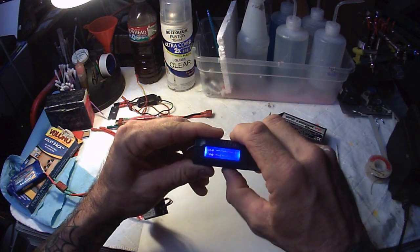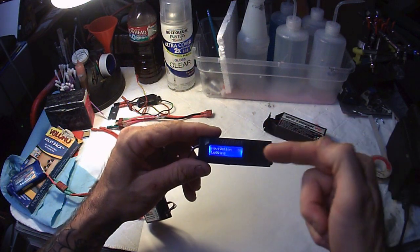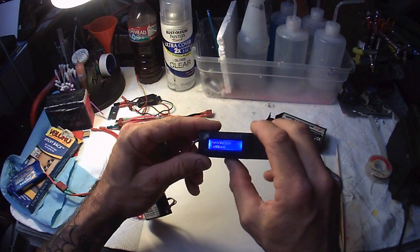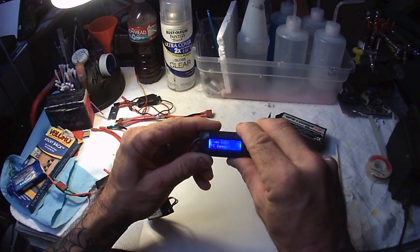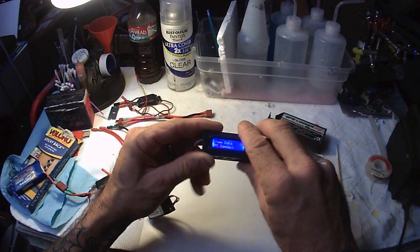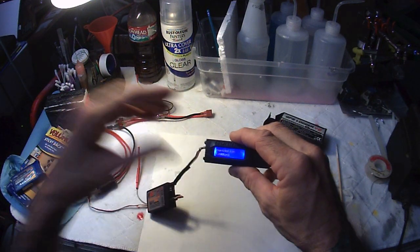Let's scroll through it. Now we're at the main menu. The top says navigation and logging. We're going to use the right button to scroll down to logging. The next screen lets you view your recorded data. There's also a PC connect option, but it requires a special cord that's hard to find, so we're not going to worry about that.